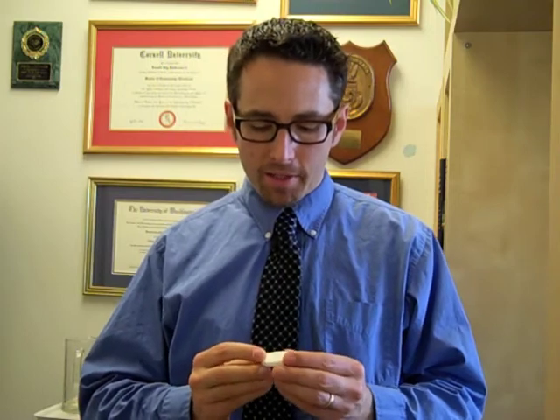So we got our 3D printed Bitcoin back, and it was a pretty good experience to check it out and see what it was like to get something 3D printed.